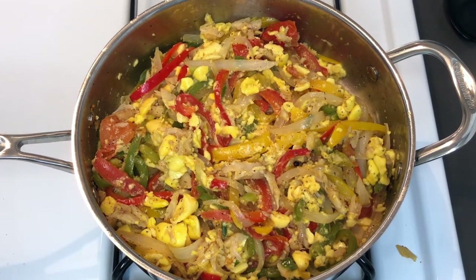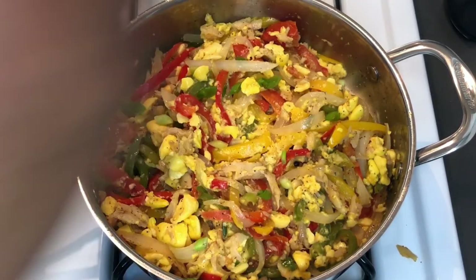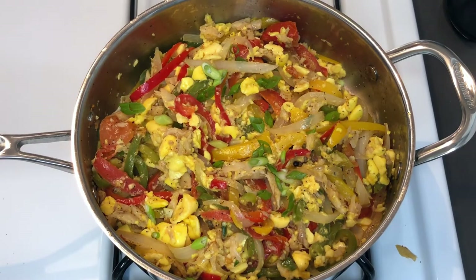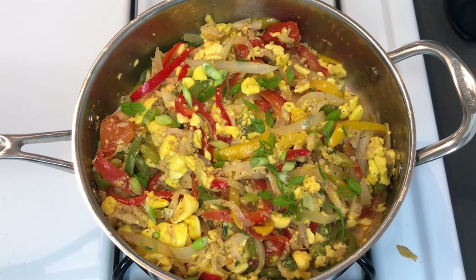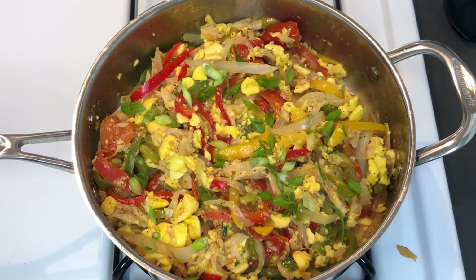So guys, this is pretty much done. There you have it — ackee and saltfish, made by Mr. NJS. Alright guys, that's it for this video. Don't forget to like, share, comment, and subscribe to this channel if you haven't already. Let me know in the comments what you think of the video and some other things you might like to learn, or some things you might want to see me try. So until then guys, I'll see you in the next video. Thanks for watching.